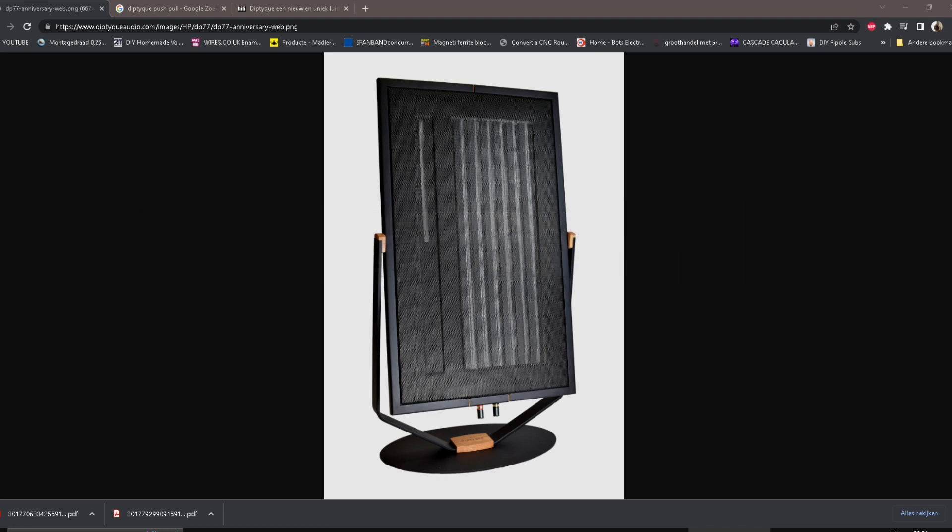Hello — I sound weird because of my headphones, which suck. Anyhow, I want to talk about magnet structures, and in this case about Diptyque. Diptyque is a French planar magnetic company that makes very nice-looking speakers.